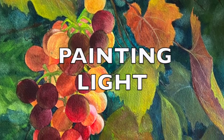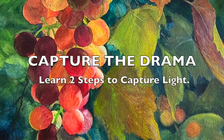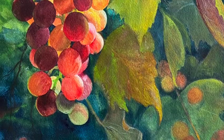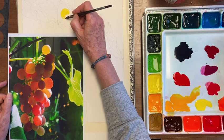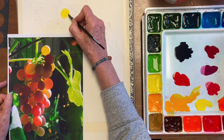Today I'm going to show how to paint light and transparency in watercolor. We're going to talk about the two parts that you need to do in order to paint light. Part number one is getting the lights light, not allowing them to get too dark. It's really important to have light if you want to paint light.